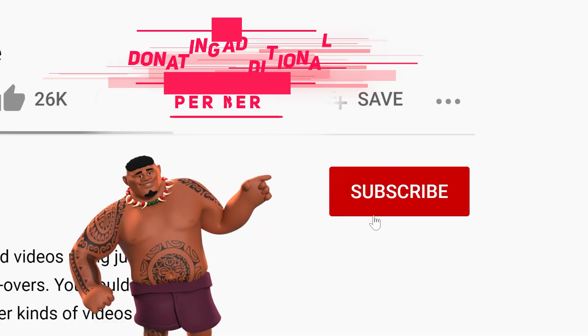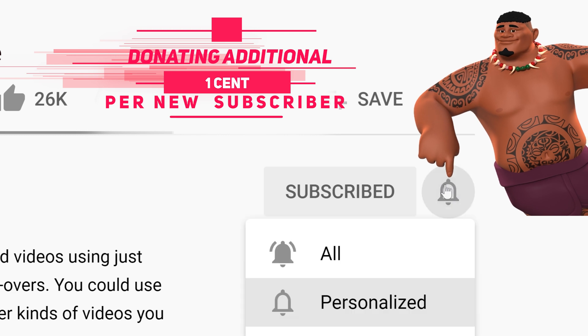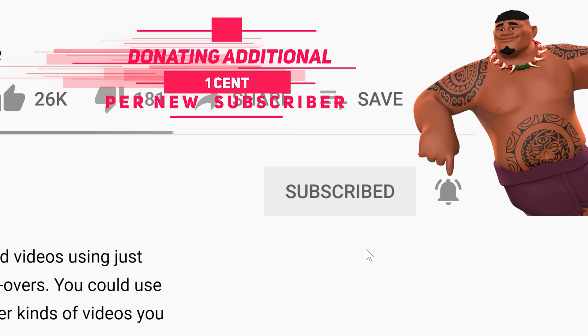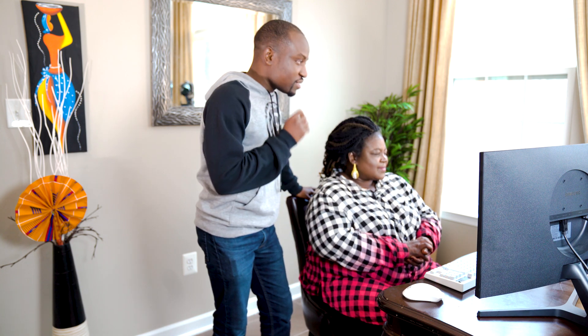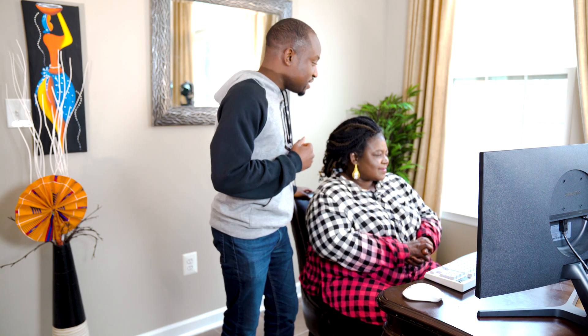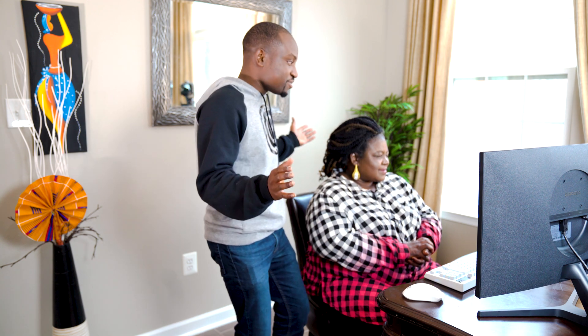I'm also gonna be throwing in an additional one cent for every single subscriber I get through this video. So do consider subscribing to the channel if you enjoy my tutorials, as that action alone is gonna be donating some funds to charity. We're gonna do this right — I'm gonna have you watch the tutorial video and see if you can follow along, but I'm gonna be here to guide you. I cannot do it for you — that's the only rule, but I make the rule so I could change that too.